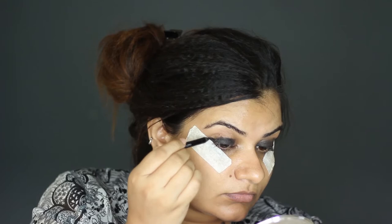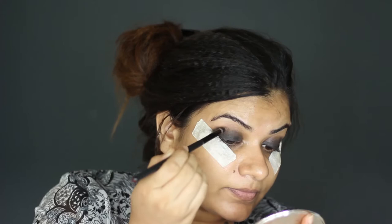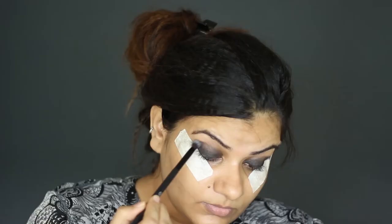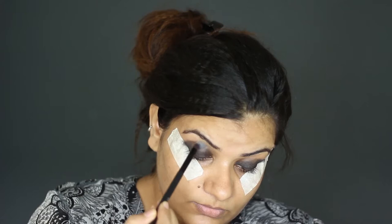Smudging it with a blending brush — make sure there are no harsh edges. Using this brown shade as my transition color. Transition color gives you a smooth gradation from crease to brow bone.